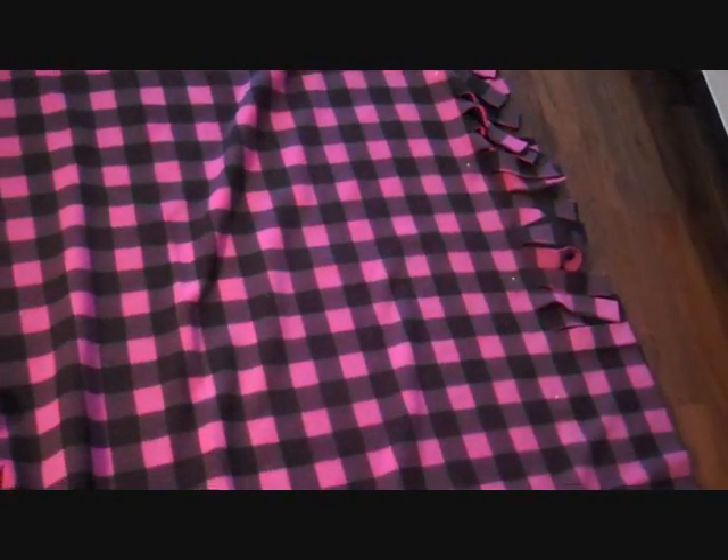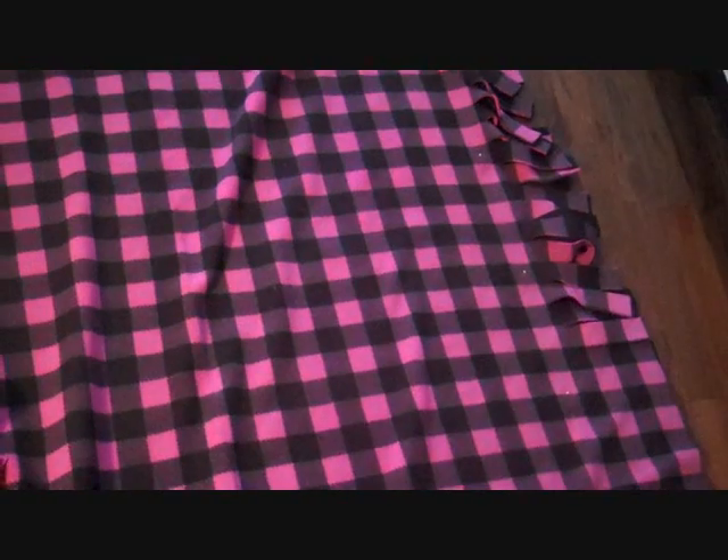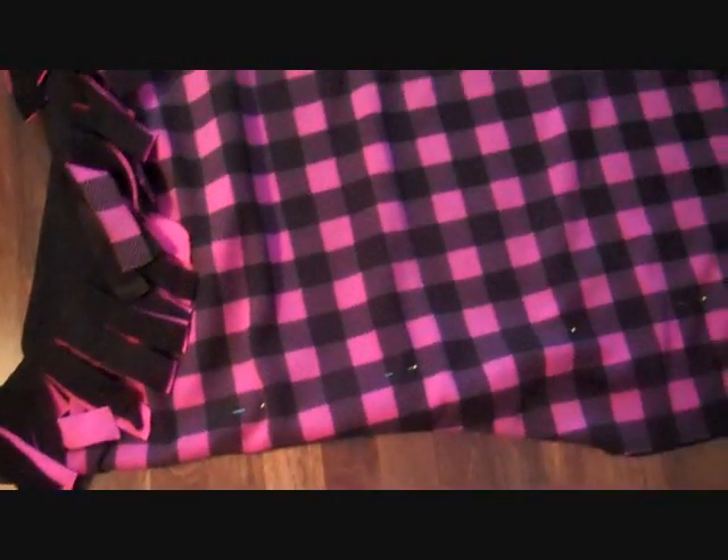Hey YouTube, so today I decided to make a no-sew tie fleece blanket. I just was in the mood to make something. I'm kind of halfway through it right now, but I thought I'd show you how to make it since it's so darn easy.